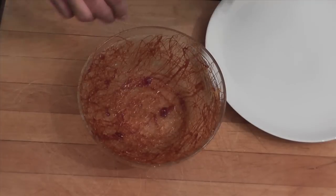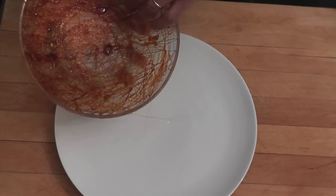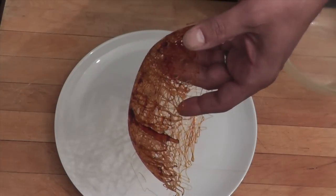This is ready. I'm going to un-mold that from the bowl. I'm going to take a plate here and lightly with my finger I'm just going to pop it off like that. Look — this is my cage of caramel.